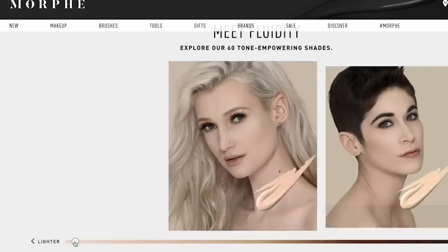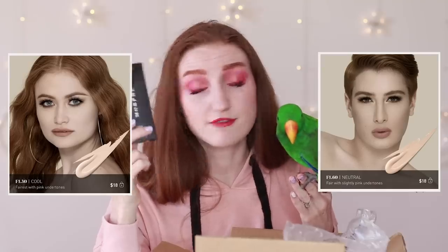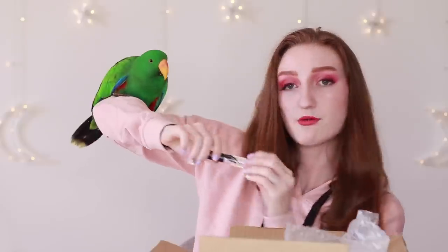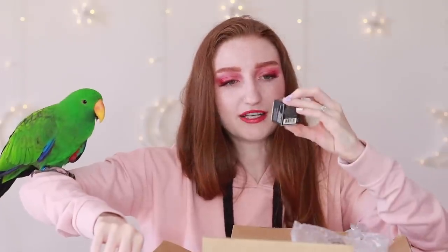I was really annoyed that Morphe didn't give you the option to shade-match based on your shade from other brands the way Sephora does. There were two people with red hair in the little slidey shade finder on their website, so I just went for the two shades recommended for people with red hair. I also got the concealer — but one of them has a box and one doesn't, which is weird. Does that mean it's been opened? I got shades C1.25 and C1.15. I also got the Revitalizer primer because I have dry skin, and the Setting Powders in Filter 2 and Filter 1, plus a little eyebrow product in the shade Biscotti.